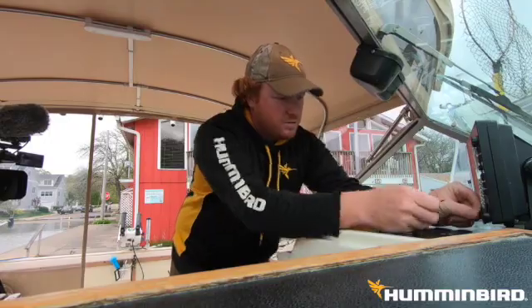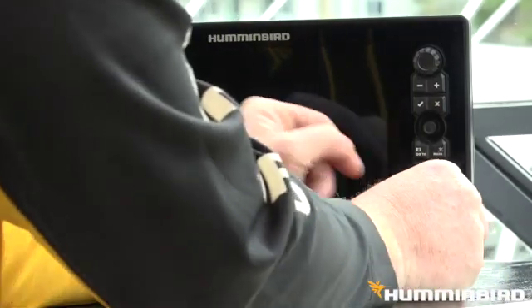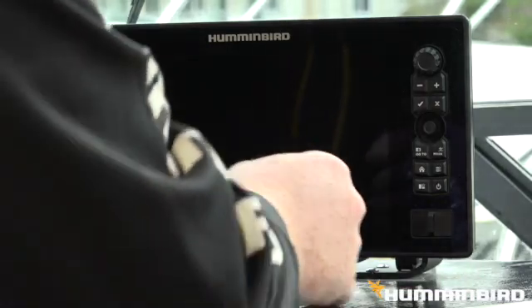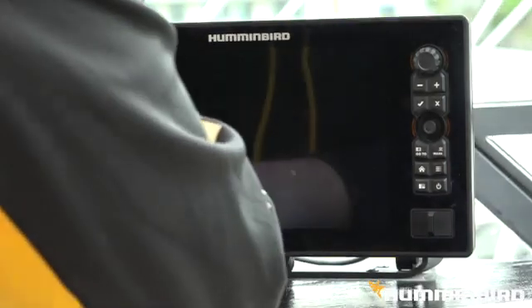Alright, let's go ahead and pop this puppy right in here. This card lives inside this unit, so I'm going to go ahead and close it back up and fire this fella up.